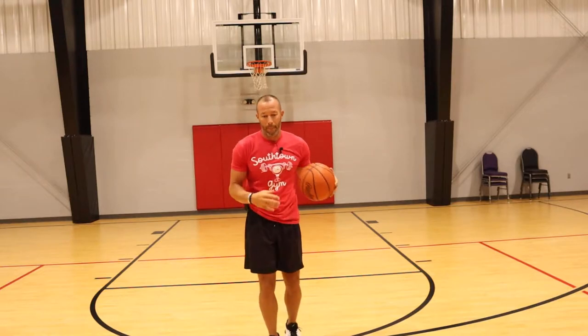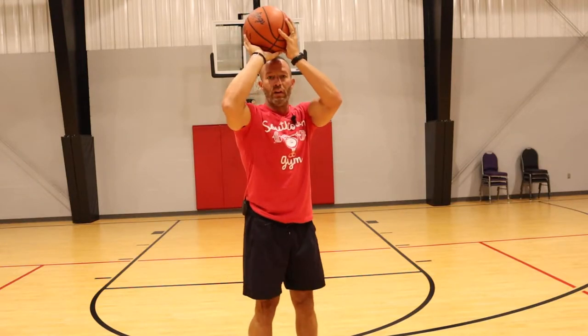Hey, welcome back. This is Derek with DC Elite Basketball. Today we're going to work on between the leg dribble jump shots. Let's get started.